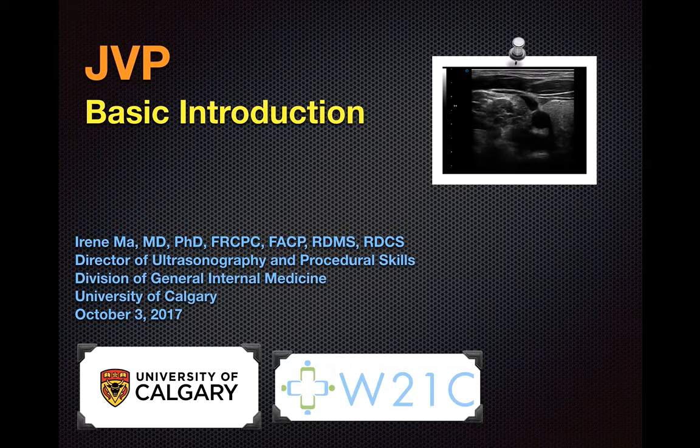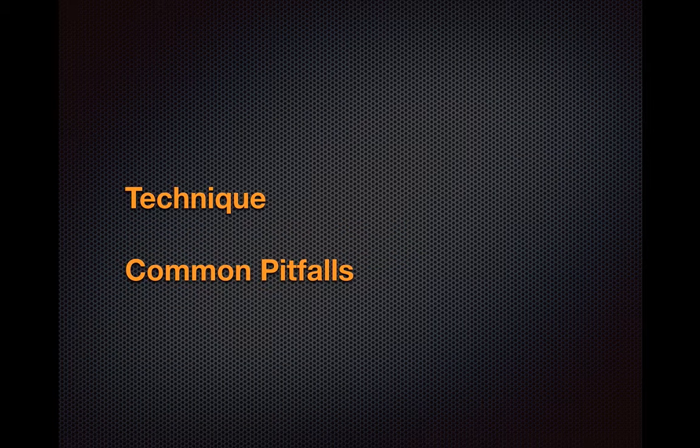Hi, this is Irene. I'm the Director of Ultrasonography for Internal Medicine at the University of Calgary. In this video, I'll be going over the technique of evaluating the internal jugular vein using point-of-care ultrasound for the purposes of estimating the jugular venous pressure, or JVP.